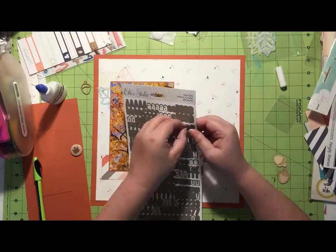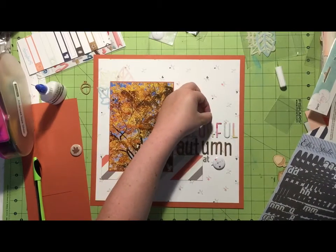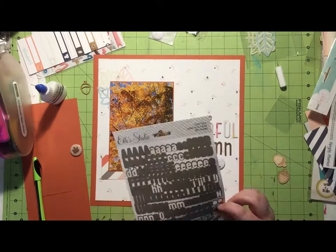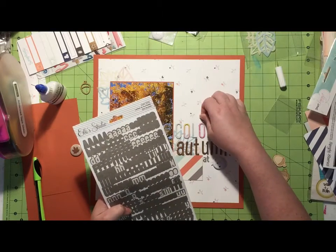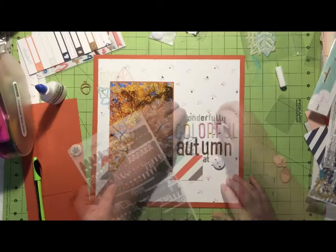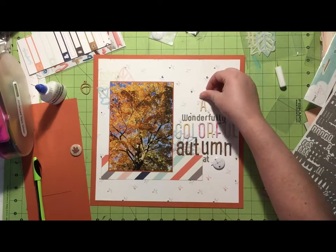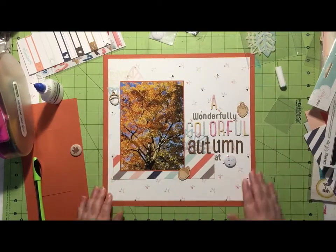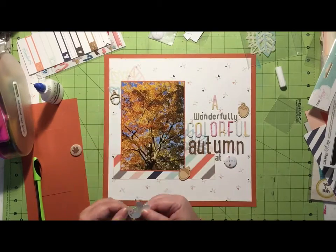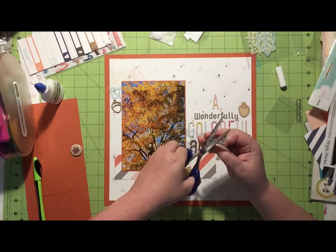Unfortunately I glued them down slightly at an angle — not a huge issue but I was kind of annoyed with myself; I was trying to rush and shouldn't have done that. My entire title is going to be 'A Wonderfully Colorful Autumn at Home,' and I'm using that home flare as the word 'home.' I desperately like that so I'm very happy with it.